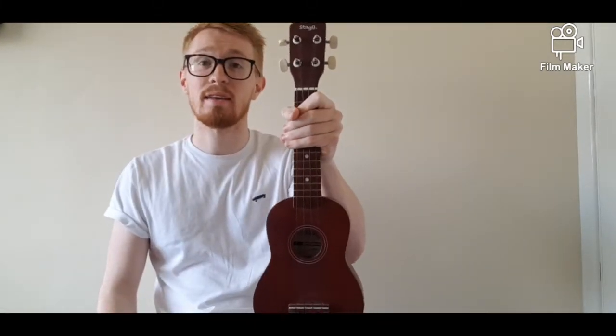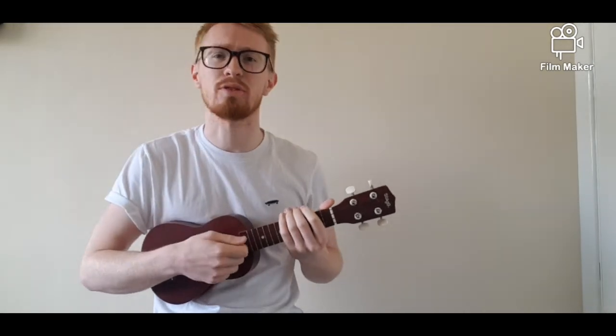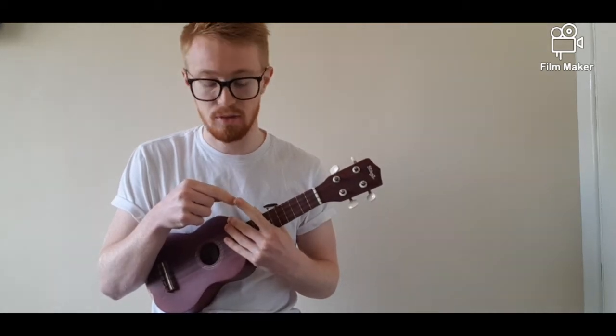We then moved on to how to hold the ukulele correctly. We took our left hand, held the back of the neck, laid it on its side, put the body against our body, and rested our right hand on the bottom — that is how you should hold the ukulele. We then moved on to how to strum. You could use your thumb downstrumming or the tip of your finger using the nail strumming down. We also strum to the beat, which we are going to look at again this lesson.